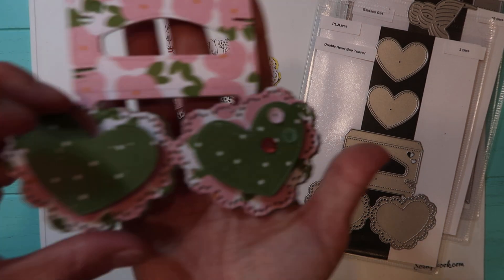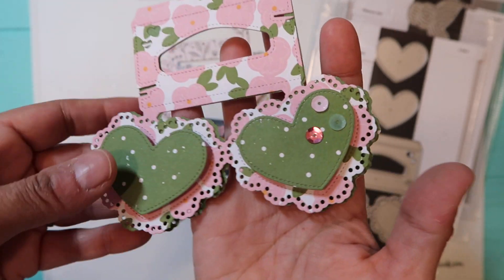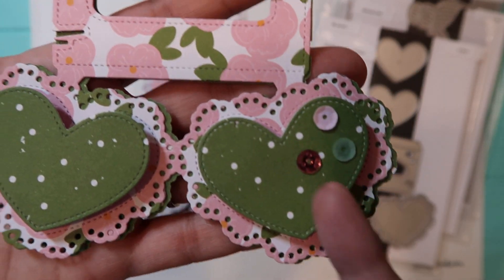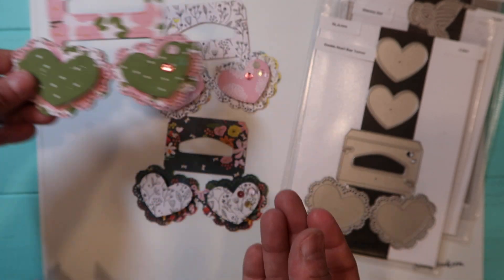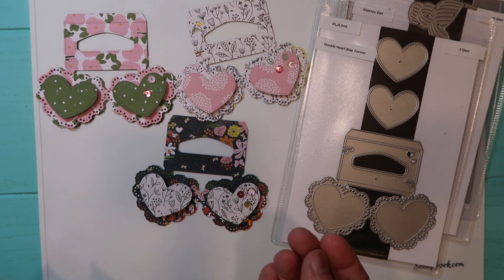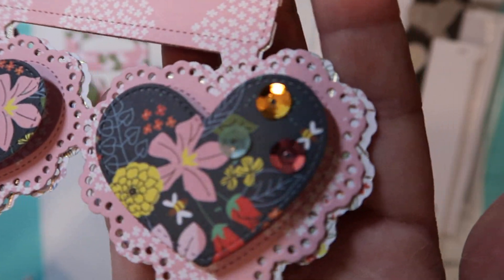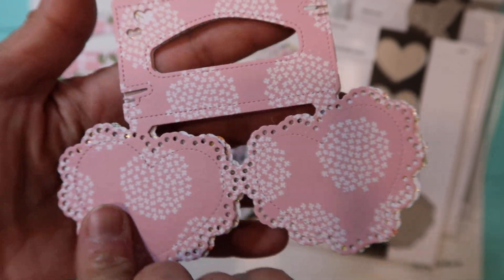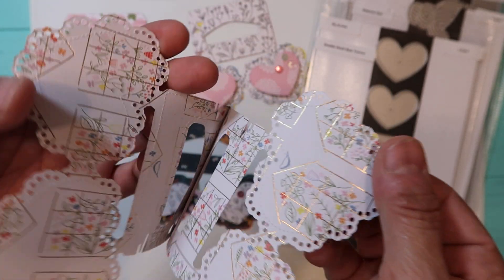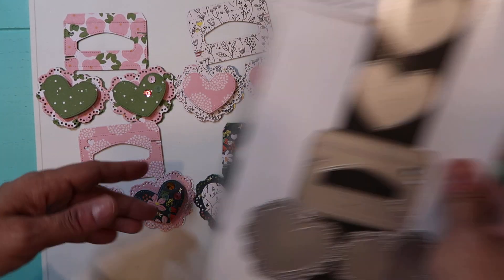The next one is this cardstock with the green — the green is on the inside. I did put three sequins there and that's how I left it, and again the back is like that. Then the last bag topper I put three sequins there also. Those are the three bag toppers I did with this die right here.